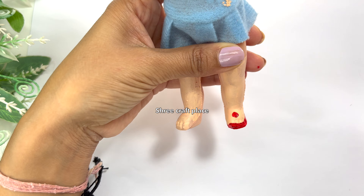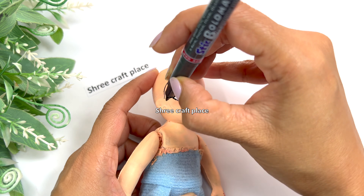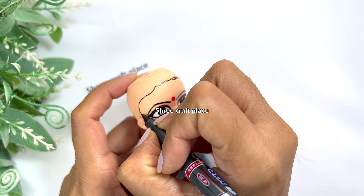Now, the head is going to get a wig. First, you need to paint it black. Otherwise, when you put a wig, the skin color will be visible. This is why we paint the whole head surface.